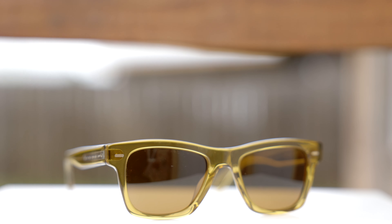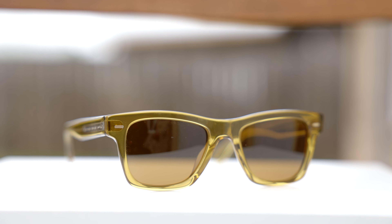As far as weight goes, these sunglasses are going to be about as heavy as a pair of original Ray-Ban Wayfarers — not any lighter or any heavier — so you can definitely wear them for long periods of time without any discomfort.